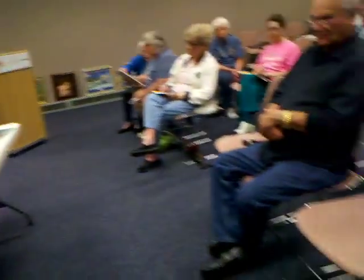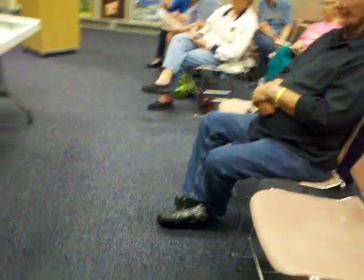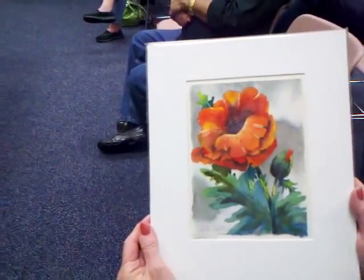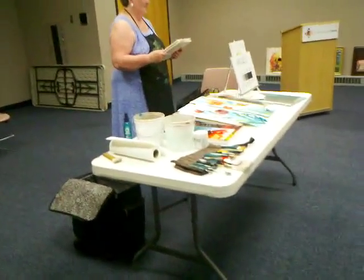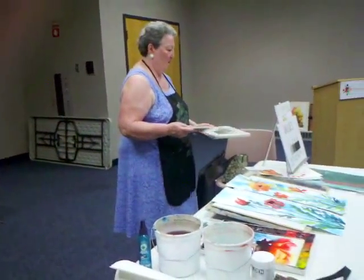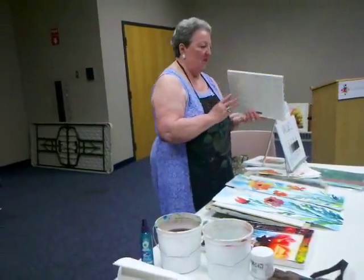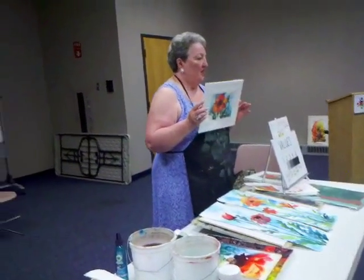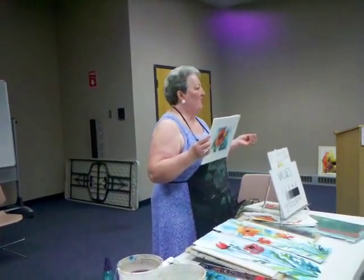The first two paintings are pure watercolor. Get ready for some excitement — the last three have collage in them. This one is just a little bit of surgical gauze or cheesecloth, and it's painted with the same colors as the flower.